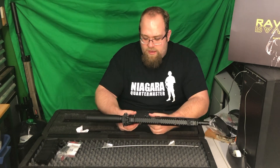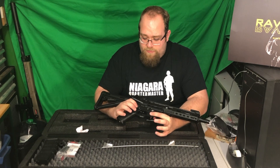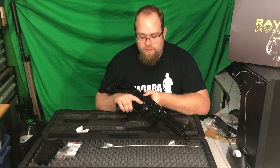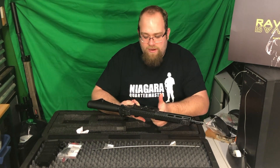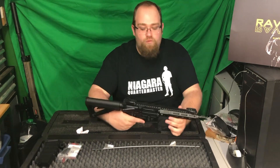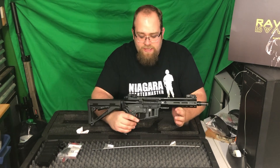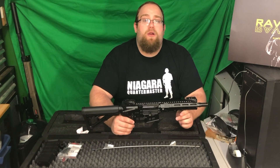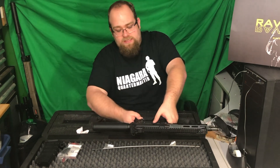Everything on it is ambidextrous — very easy to flick. The magazine release is right here and it is ambidextrous on the mag release too. Pulling this back, it has a rotary dial hop-up which is going to be nice. Based on my research, it comes with a 6.02 tightbore inner barrel, which I really like as a functionality.